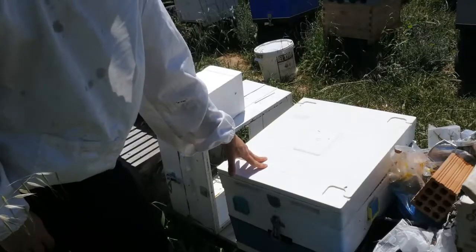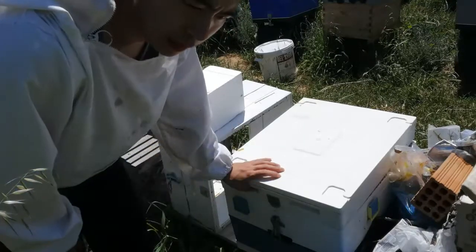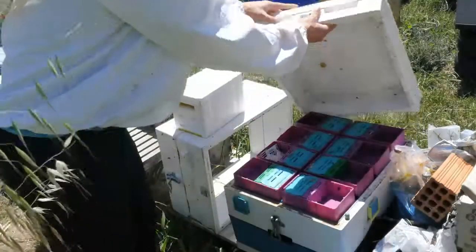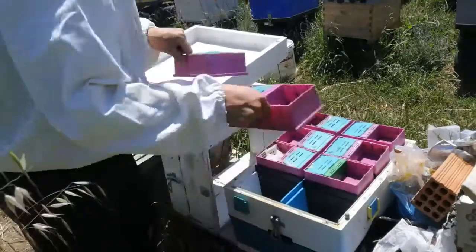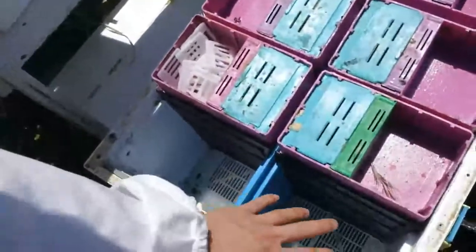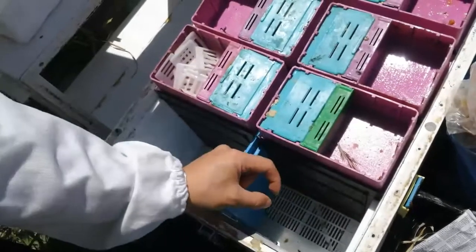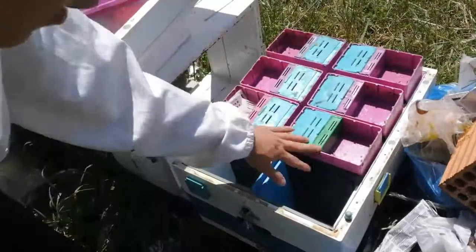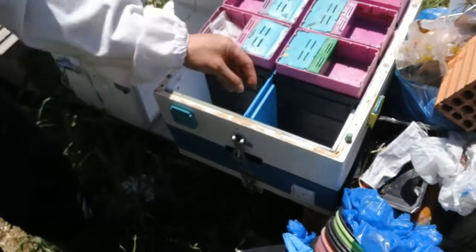This beehive is called the Q8 — it's made in Greece for professional beekeepers, mostly for queen rearing. You can put the queen cells in and use it as a queen bank. From inside, as you can see, there are eight parts for each queen. These are top feeders for syrup and candy. This is where the frames go, and each compartment has its own door so the bees are separated from the others.